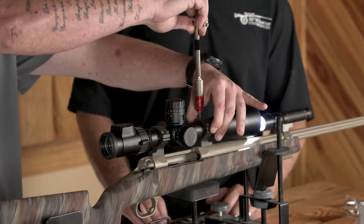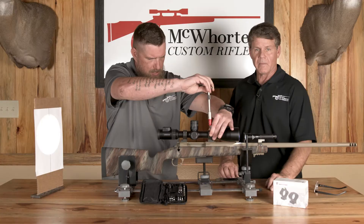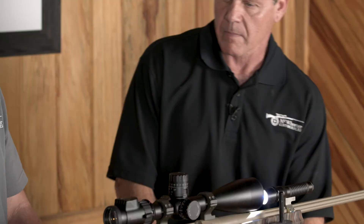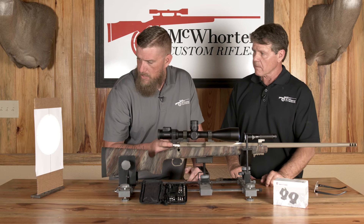You always want to follow the guidelines because if you over-squeeze them you are definitely going to crush the tube. These Hawkins rings recommend 25 inch-pounds on the top caps, so that's what he's going to now. Do one last check just to make sure everything stayed the same.